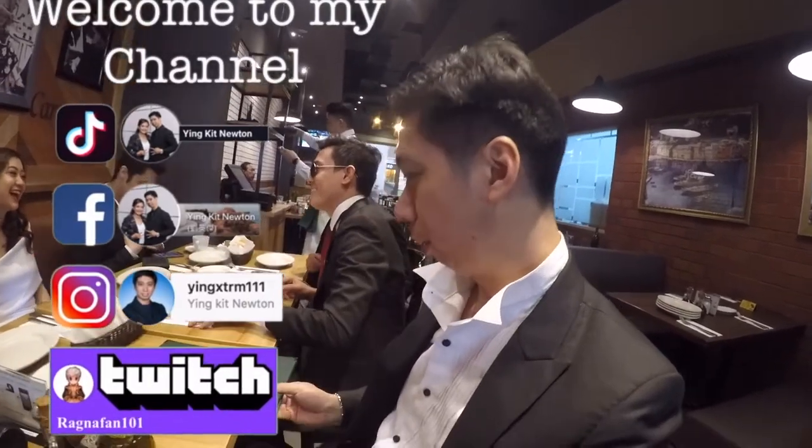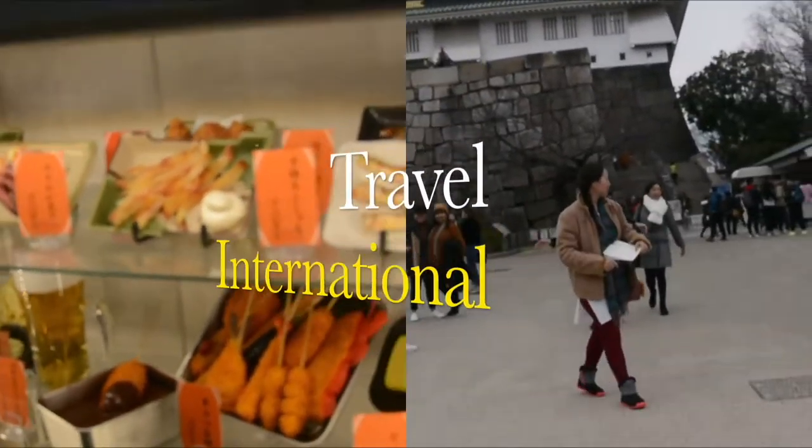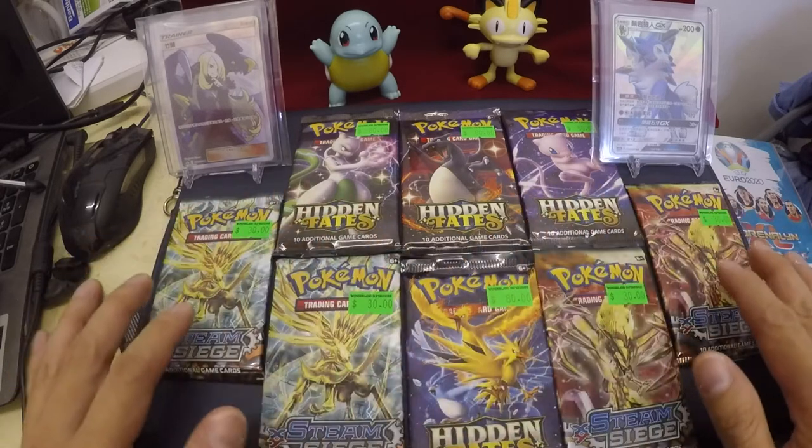What's up guys, this is me Ying and welcome back to my channel. Today I'm going to make this video opening packs of Pokemon. In front of me here I'm going to show you some random packs and now I'm going to show you what these packs are made of. So welcome, and as you can see I have here the Pokemon packs.